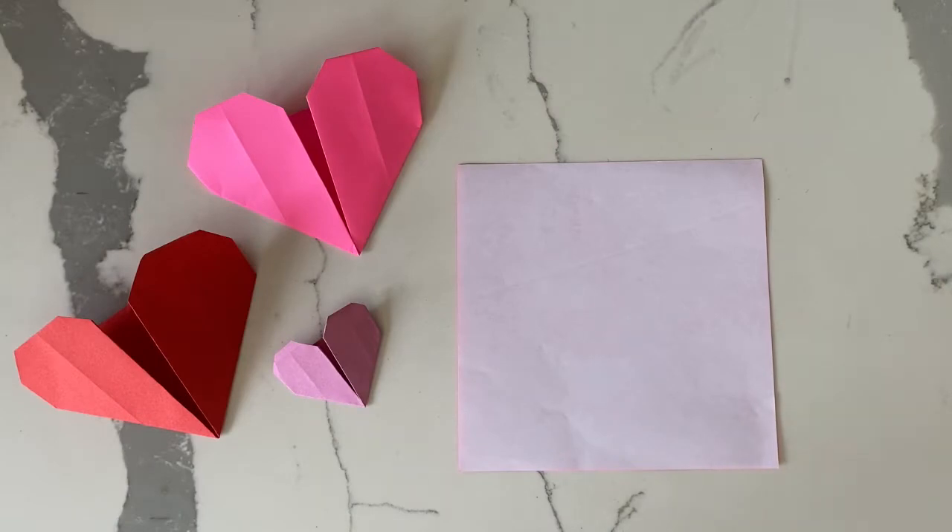Hi guys, welcome back to my channel. Today we're going to be making an origami heart, so let's get started.